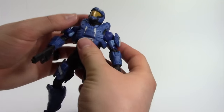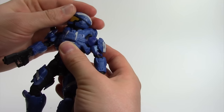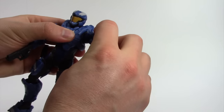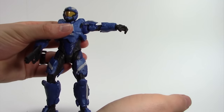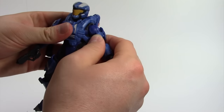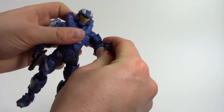The head can look up and down and sideways — there's motion on a ball joint, which is good. You can lift the arm all the way up and back down. You can rotate at the bicep and get a little bit of range of motion, and it can bend at the elbow.